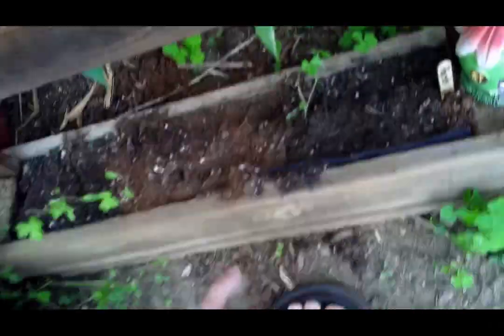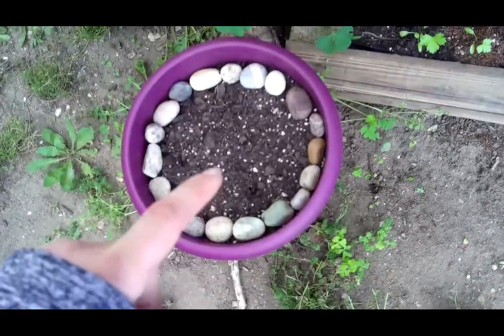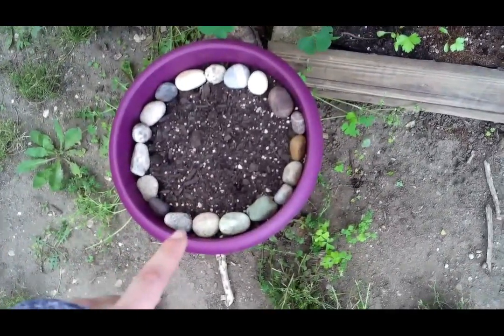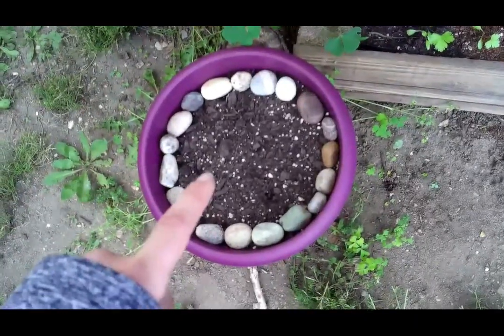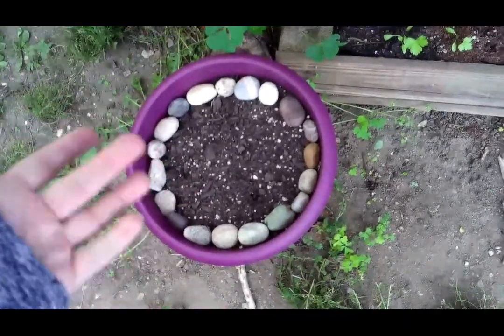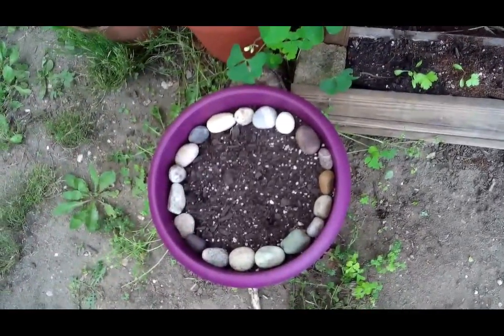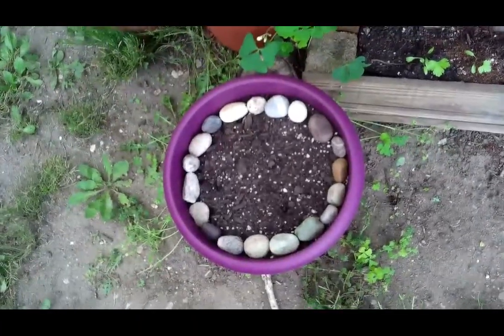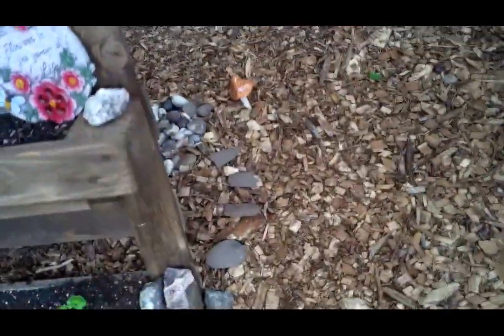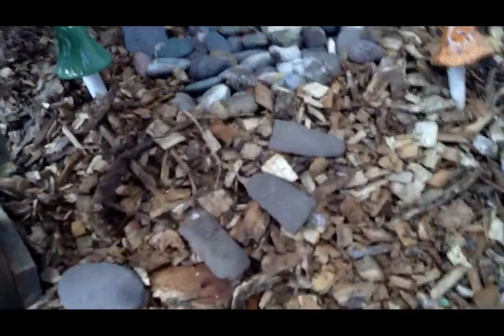Got some more parsley. This purple pot has seeds for a plant called strawberry spinach - I'd never heard of it before this year when I saw it in a seed catalog. It's supposed to have leaves that are edible and taste like spinach, and then a red berry it produces that tastes like strawberry. The whole entire plant's edible! Really excited to try it out - I have no idea what's going to come up or when, but we'll see.